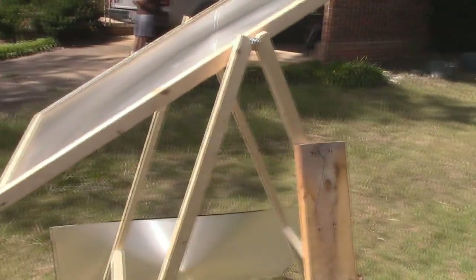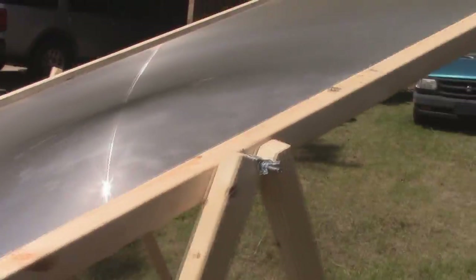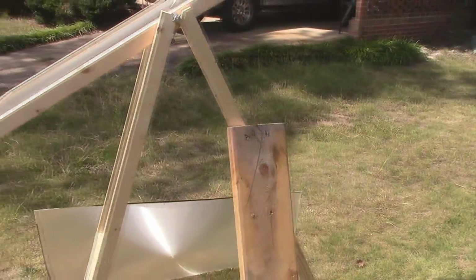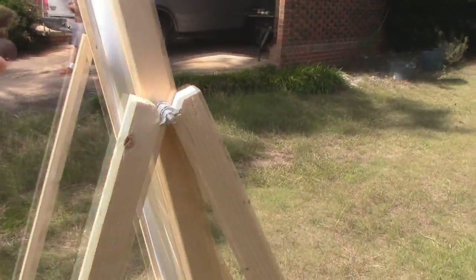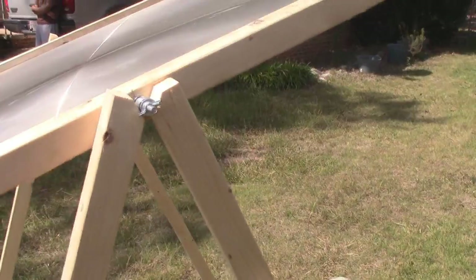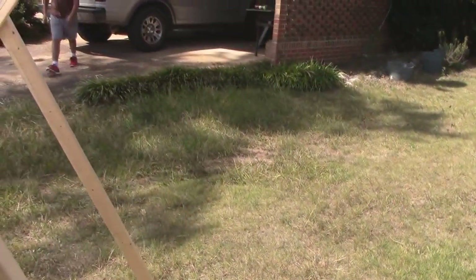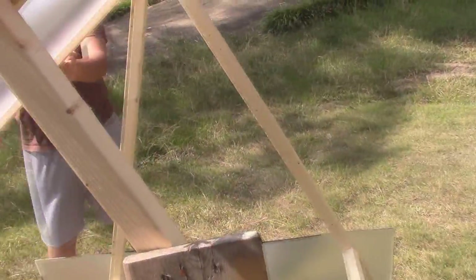I've got this Fresnel lens mounted up here. I can swivel this thing however I need to. I didn't use the adjustment thing that he used on his — his is a little bit nicer in that respect. You can see mine kind of spins freely. If I pull these legs in it'll stay a little bit more steady, but the wind's blowing pretty hard out here. Hopefully you're not getting too much wind noise. Oh man, we've got clouds coming — I better hurry.